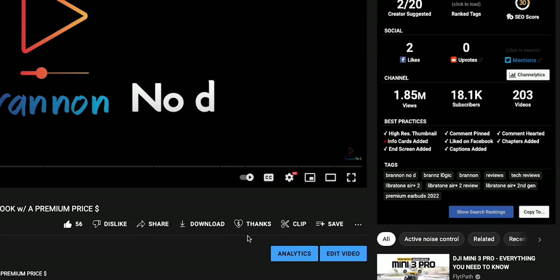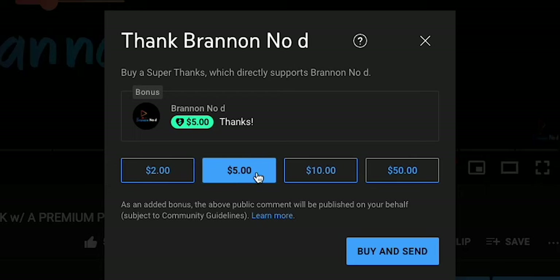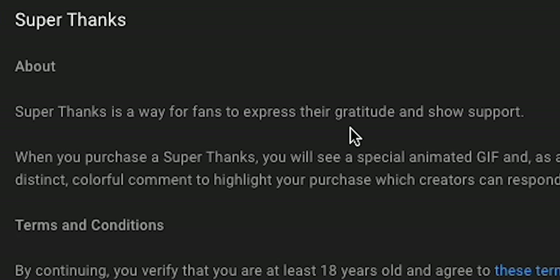Speaking of helping the channel out, YouTube has provided us all with a Super Thanks. You'll find it right alongside the like and dislike. You can tip two, five, ten, and even $50. I'm only telling you about this not only for me, but for other creators that you choose to follow and want to let know how much you appreciate them. If you find one of my videos super helpful, or if you have a question that needs answering, leave me a Super Thanks and I'll get back to you as soon as possible.